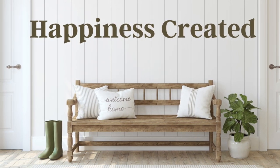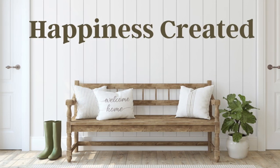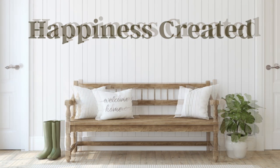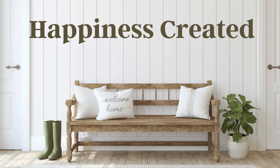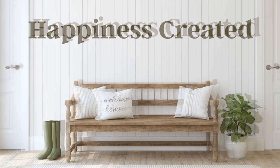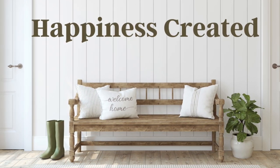Hey everybody, welcome or welcome back to my channel. My name is Tammy and this is Happiness Created. Today's video is my top favorite Easter projects I've made on my channel since I started it in 2021.